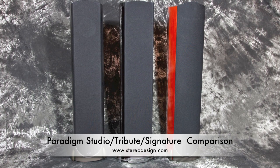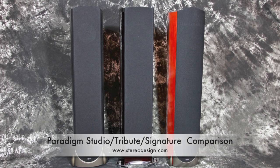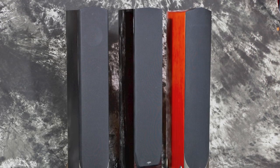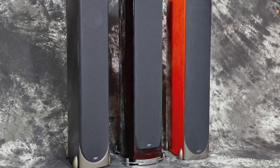Welcome to the stereo design comparison of the Studio 100's, the Tribute, and the Signature S6 speakers. You can see the Studio 100's in Black Ash on the left, the Tribute's in the middle, and the Cherry S6's on the right.